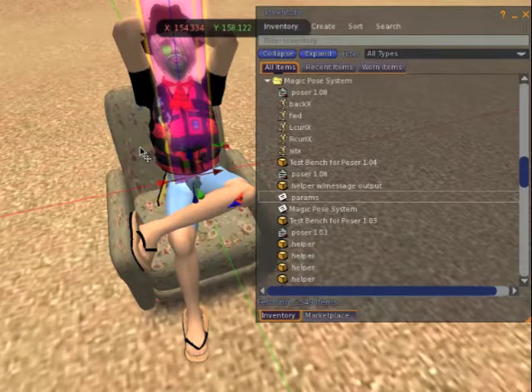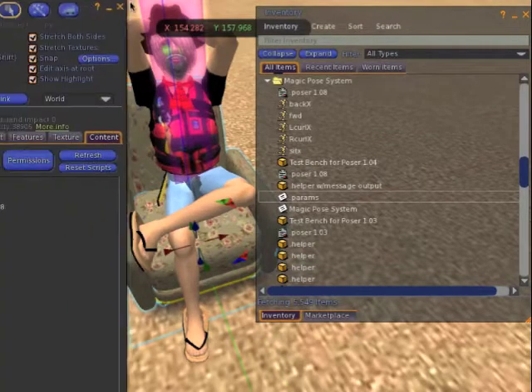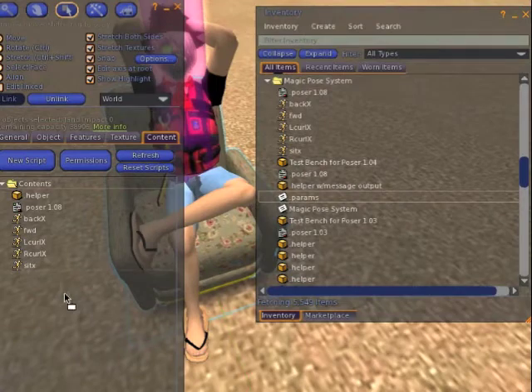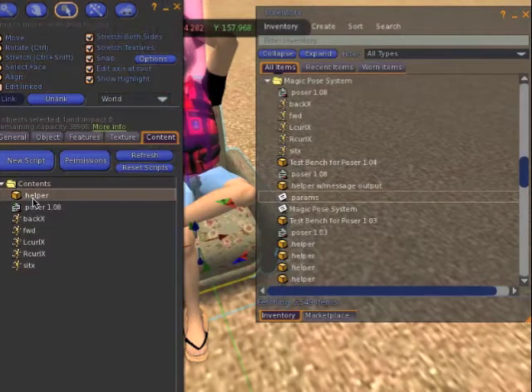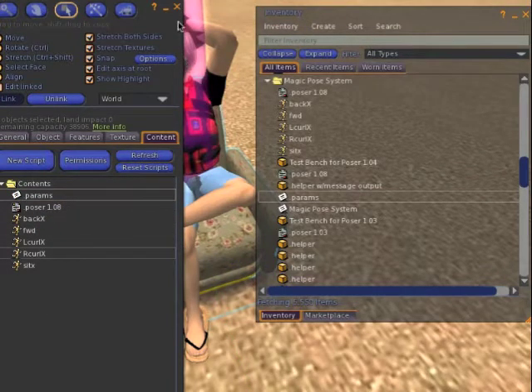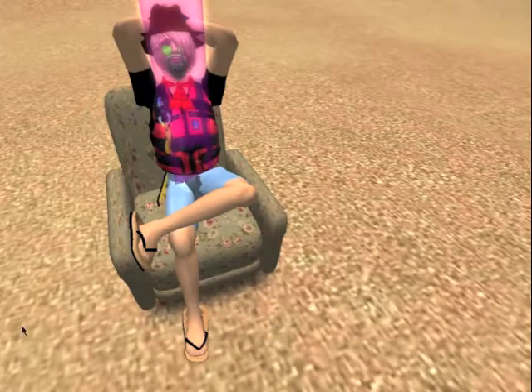Open up the inventory of the chair again and copy the params file into the chair. If the chair already has a params file, you should edit that one in place. While you're there, the last step is to delete the helper object — it cannot be shipped with your finished chair. Whenever you stand up, the helper that you're sitting on always deletes itself and goes away.